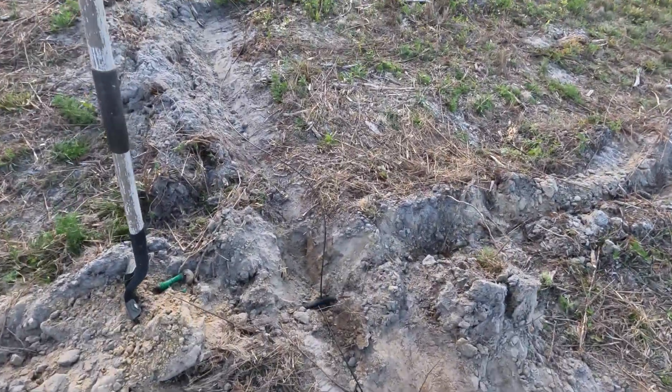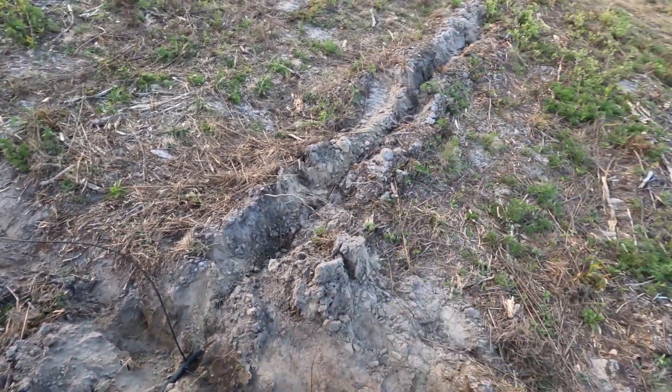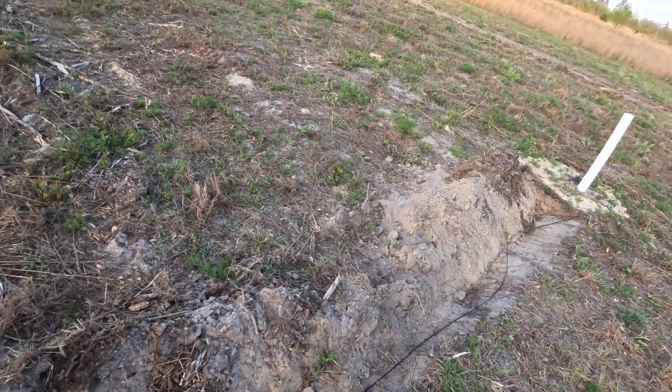I'll cover this up with a little bit of dirt just to protect it, then come back with the tractor and fill all the rest in. That's it for the irrigation — that's how you do it. You've just got to do a lot of it. Talk to y'all soon, thanks for watching, bye.